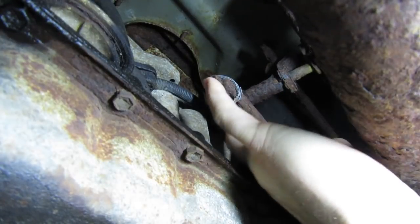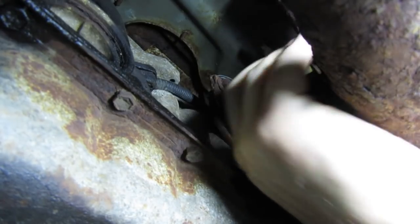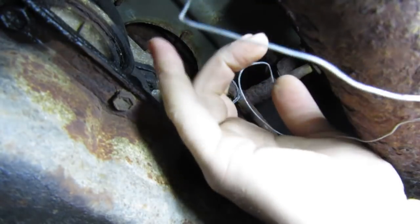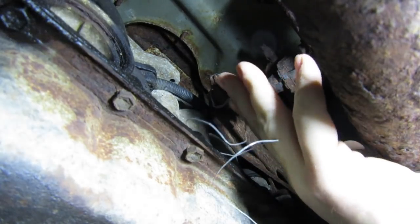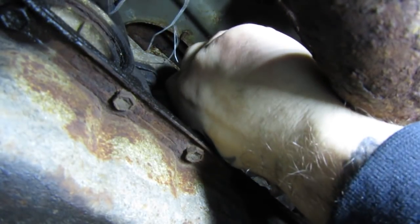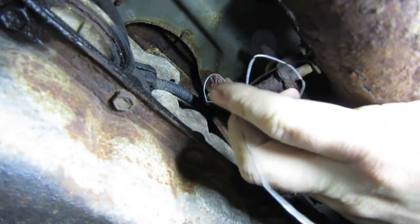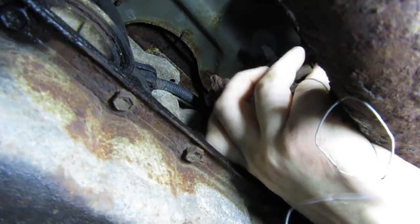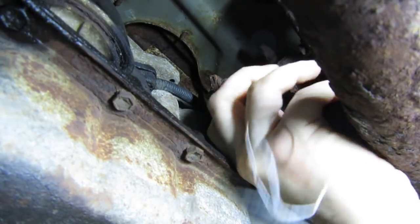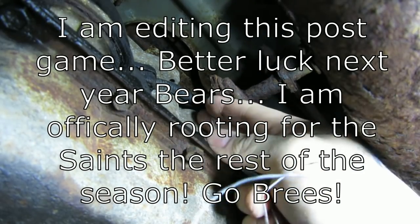I've got to finish this job quick — it's the playoffs today. I know most guys who are into Jeeps or cars are not also into football, so I find it hard. I'd love to do some NFL segments on this channel but I know no one would listen. But I am a die-hard NFL fan — a lifelong Chicago Bears fan, not because I'm from Chicago. I've only ever been there once and it was on business, but my family is, and that's how my uncles and my mother raised us. Chicago's playing Philly today and I want to be done and ready for that.